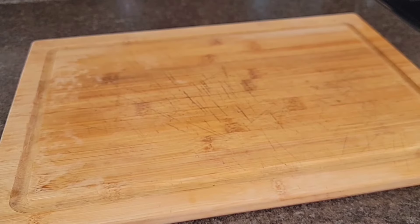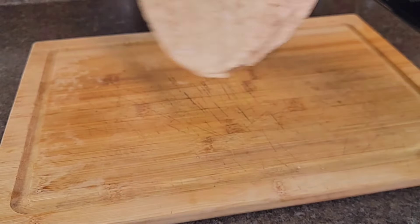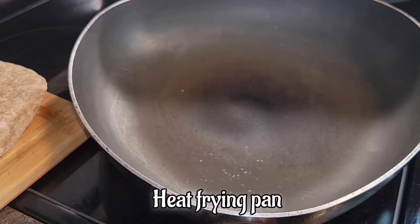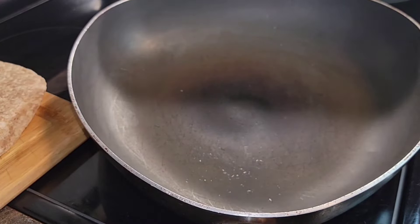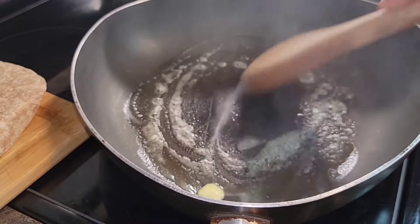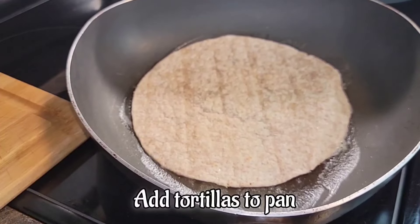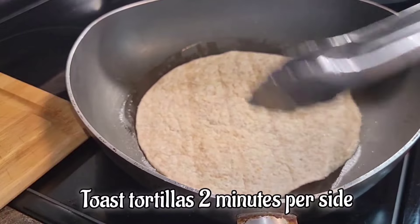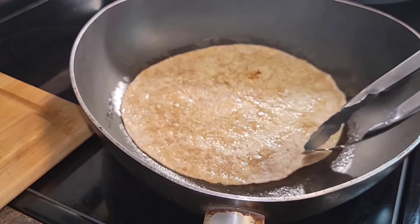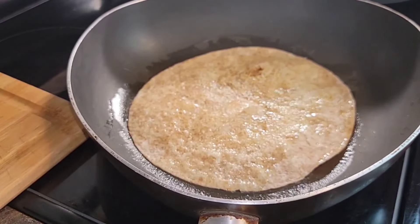We have some whole grain tortillas. We're going to add one tablespoon of vegetable butter to the pan — feel free to use whatever butter you have. Drop the tortilla into the pan, two minutes per side, then flip. Wait for the bubbles to form in the tortilla — I like them crispy and nice.